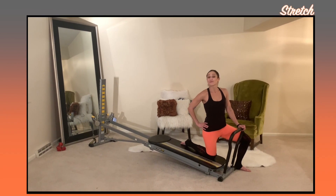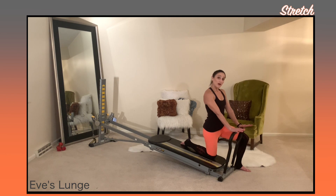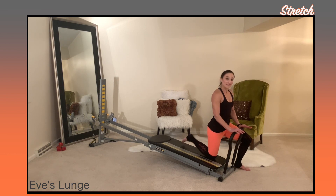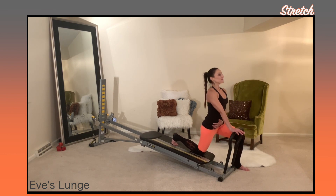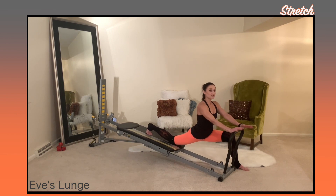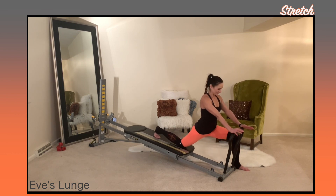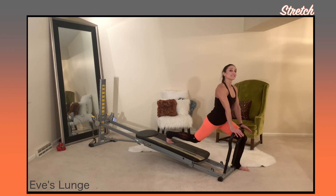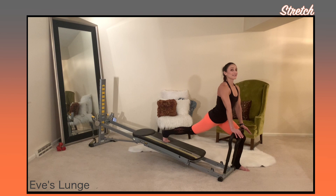We'll finish up our routine with a stretch called Eve's lunge. Face away from your tower into a kneeling position and press your palms onto the toe bar. One foot is at the bottom base. Tuck your toe under to feel the stretch in the back of your foot and open up through the glide board. Keep your chest lifted, your core is engaged, and you'll press the glide board away, feeling the stretch in through your hip flexors and your thigh, then draw it back in. If you want to intensify it, you can extend through the back knee and do the same motion, dropping into a deeper stretch and then riding it back up.